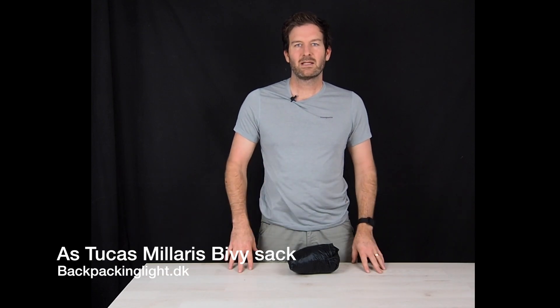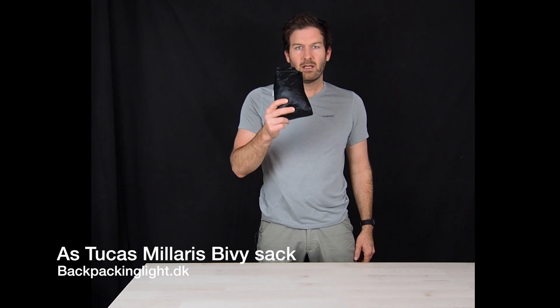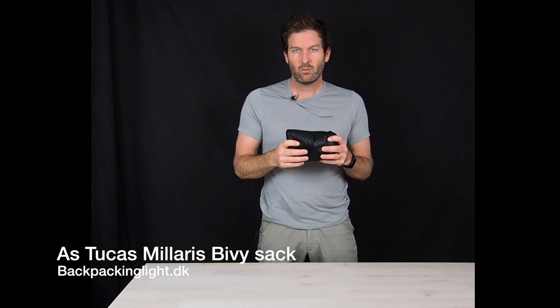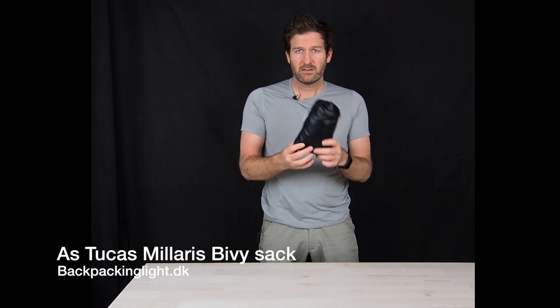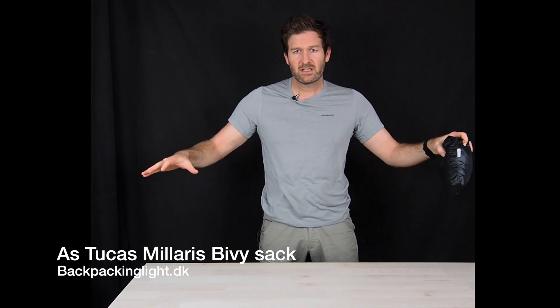Hi guys, Ken from BackpackingLight.se. Today I'm going to show off the Astucas Milaris Bivy. This is the long wide version which weighs about 190 grams. I'm just going to show it here in the package and then also lay it out so you can see.